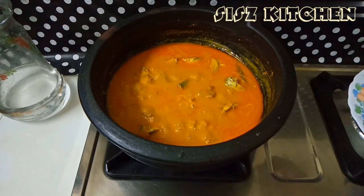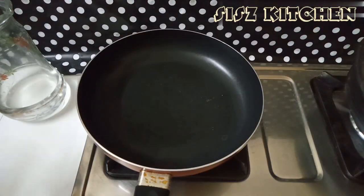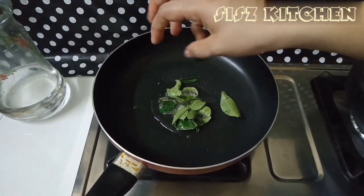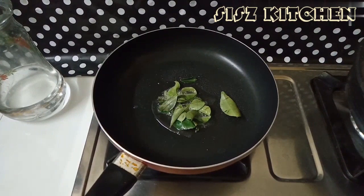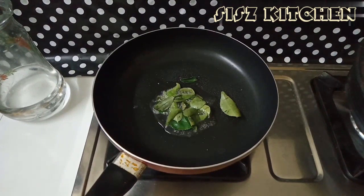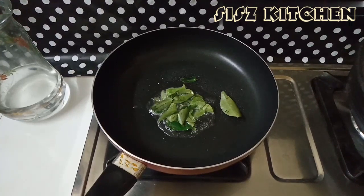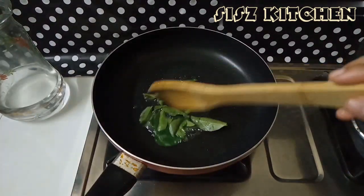Now we have to cut the cake around. Now we are going to eat a little bit. Now we are going to put it in the cake. If the cake is done, we will cut the cake.